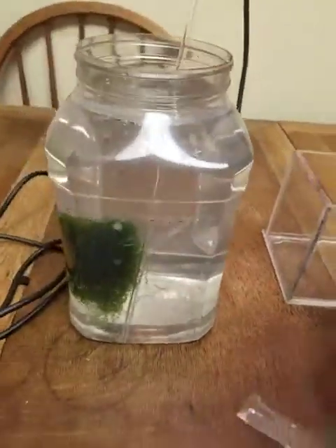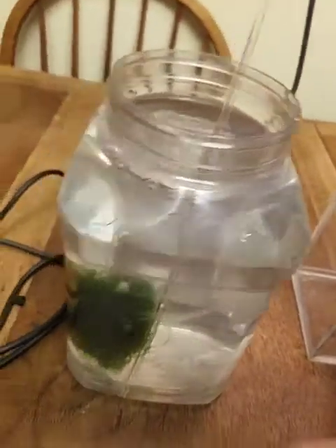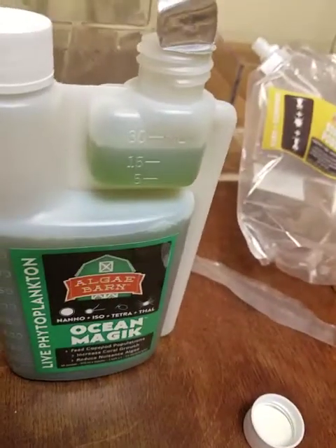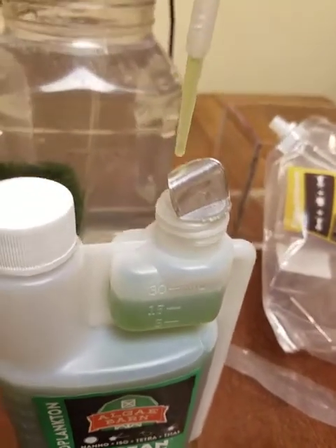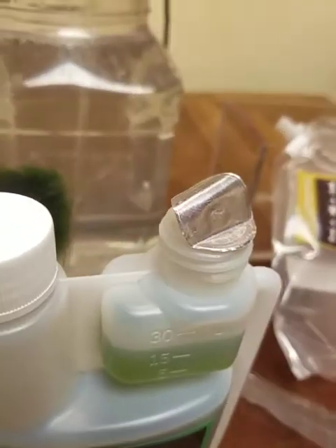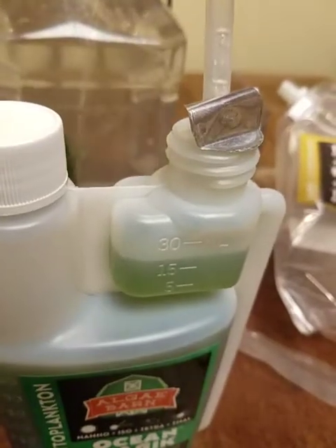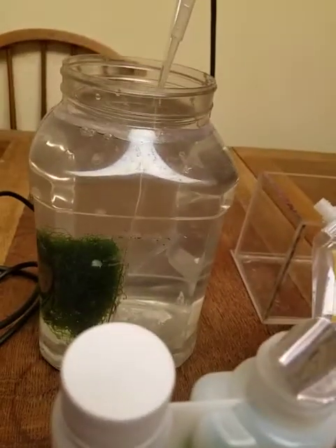For the final step, I'm going to give this a nice little shake. I want these guys to be able to feed — they've been in the package for so long. We're going to use our pipette, suck up the water, and just throw a couple drops in. And that is it.